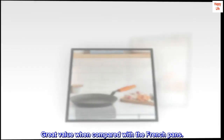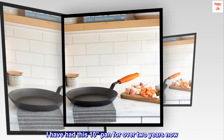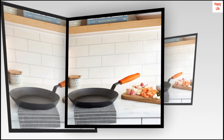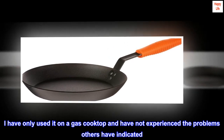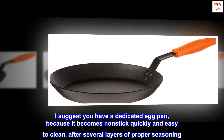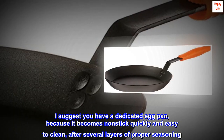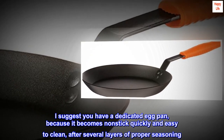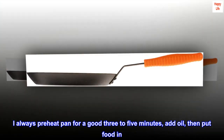Top reviews from the United States. Great value when compared with the French pans. I have had this 10-inch pan for over 2 years now. I have only used it on a gas cooktop and have not experienced the problems others have indicated. I suggest you have a dedicated egg pan, because it becomes non-stick quickly and easy to clean after several layers of proper seasoning. I always preheat the pan for a good 3 to 5 minutes, add oil, then put food in.